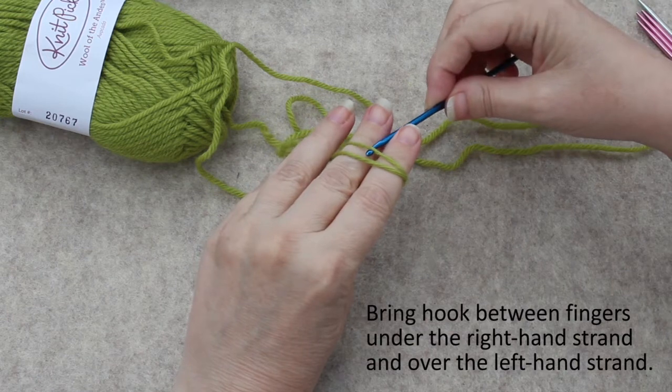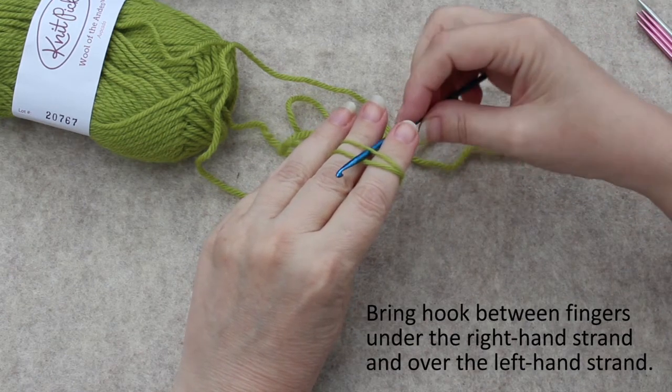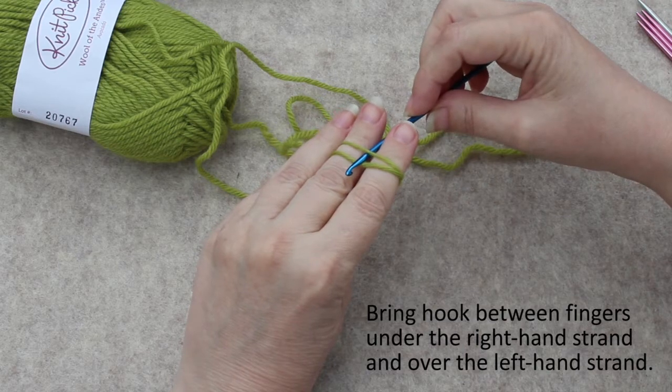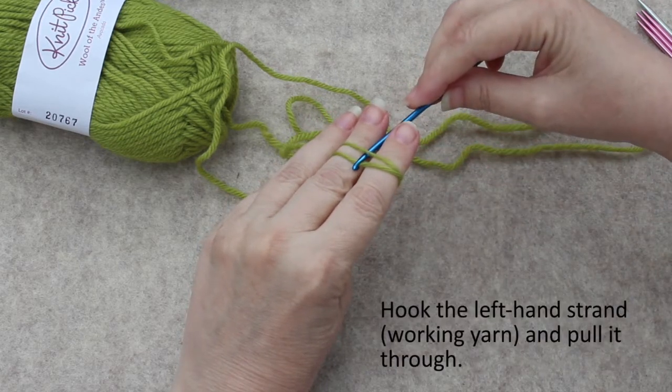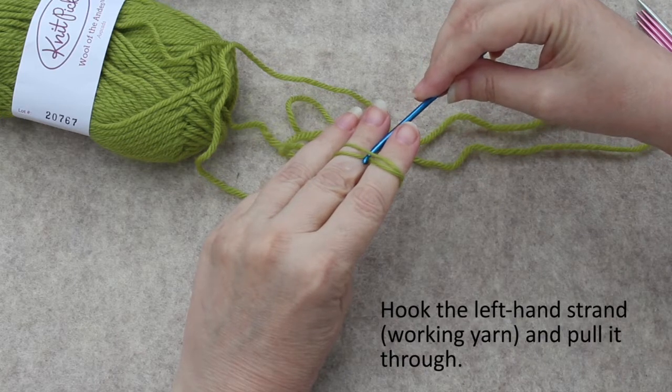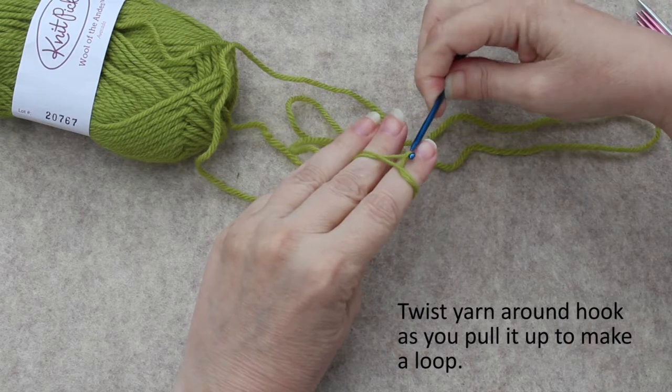Then you come under the right hand strand in between your fingers and over the left hand strand, putting the hook downward, and then you let the hook grab that yarn — the left strand — and pull it up.